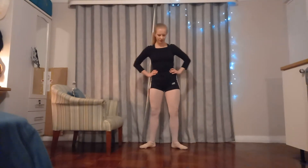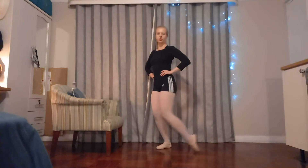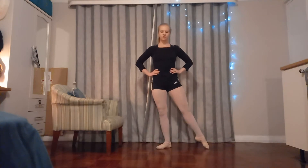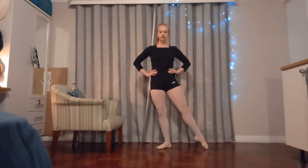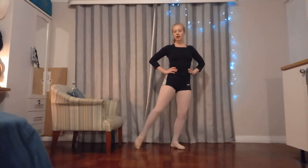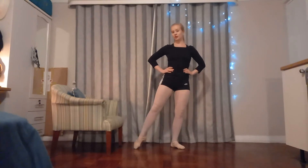My hips are cracking! Bring your feet together, point out one toe, and we're just going to slide them in and out. And then the other side. You can hear all of my joints cracking right now.